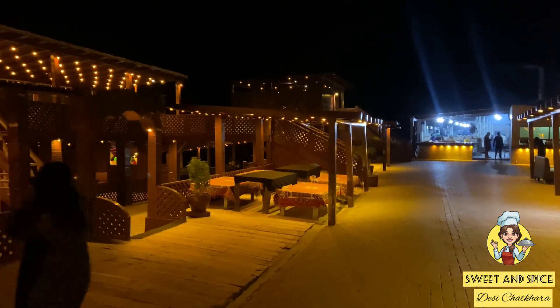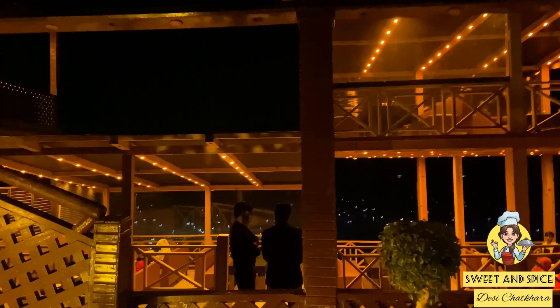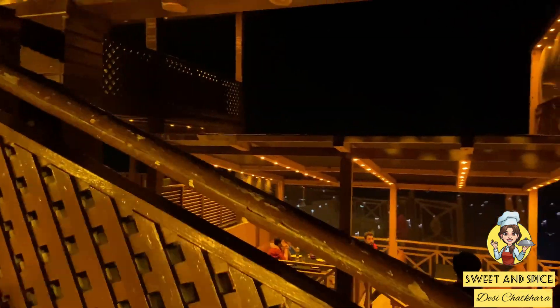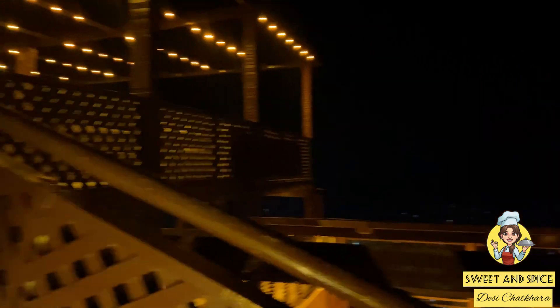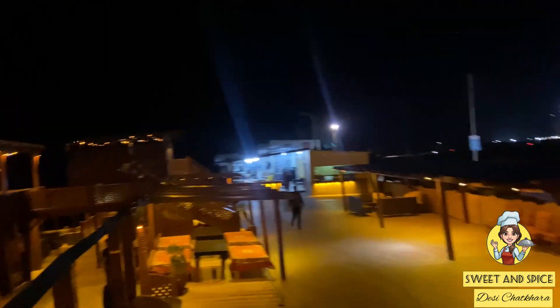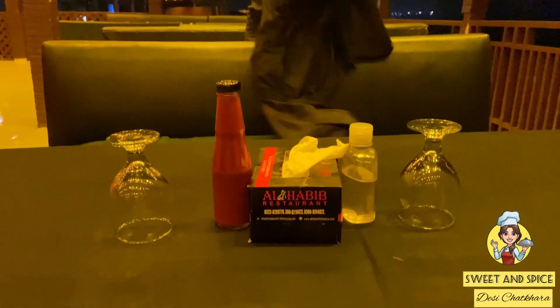The lights are so beautiful. We've decided to check the view from the front — see how beautiful it is. The place is close to the front, there was a sofa area. This is me and this is Papa.